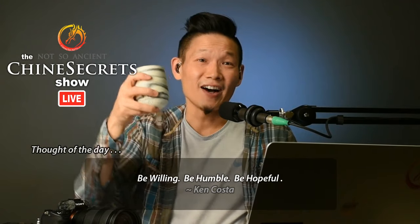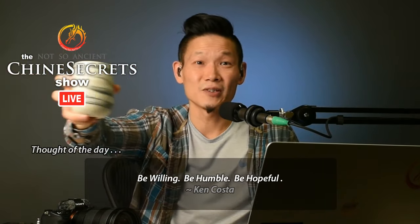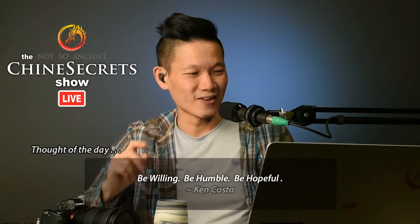Thank you to all of you — silent YouTube watchers, and everyone on YouTube and Facebook as well. Cheers, guys. Beautiful Quins Pottery here — Quinspired! God bless and I'll see you in the next video.